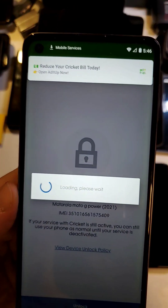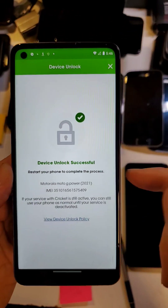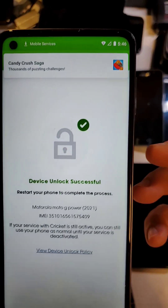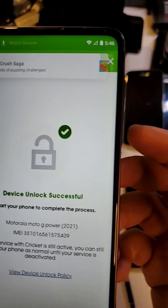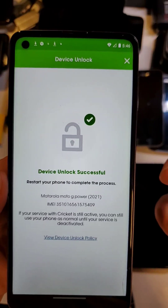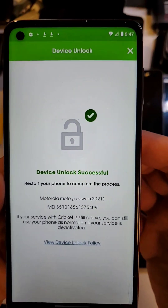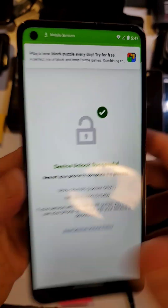And let's find out. It looks like our device unlock is successful, which is kind of cool, because now we can use it again — depending on a lot of factors. We can probably use it with T-Mobile and AT&T, which are the other GSM carriers, and it's possible we can use it with Verizon or Sprint.